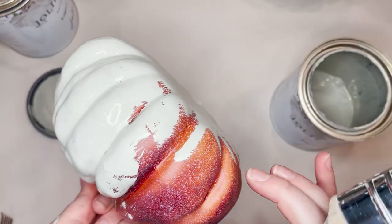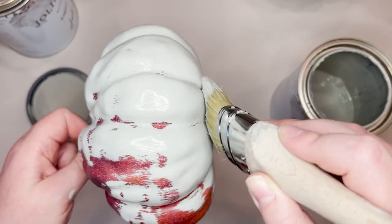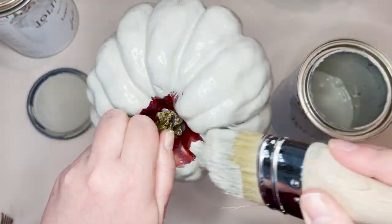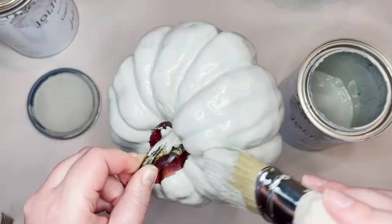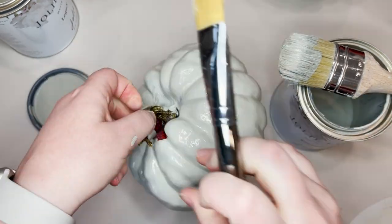I'm going to take the Eucalyptus and give this pumpkin a solid coat and let it dry really well before I move on to my next color. I always leave the stems on while I'm painting because it kind of just gives you something to hold on to, and then I pop them off at the very end to replace them.